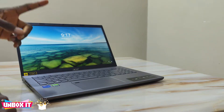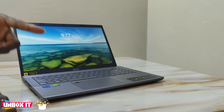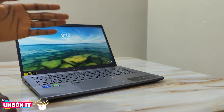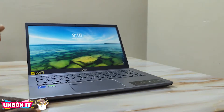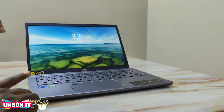Today the one I have here is the max spec model. It has a 15.6-inch full HD display with a 12th generation Intel Core i7-1260P 12-core processor with 8 efficiency cores and 4 performance cores. It also has the RTX 2050 with 4GB of dedicated GDDR6 memory, 16GB of RAM, and a 512GB NVMe SSD. It costs $1,030 on the Acer US website.